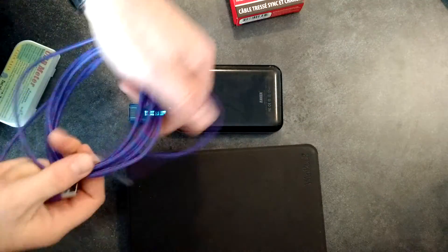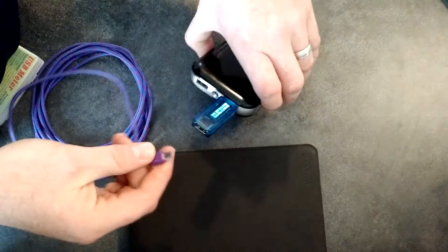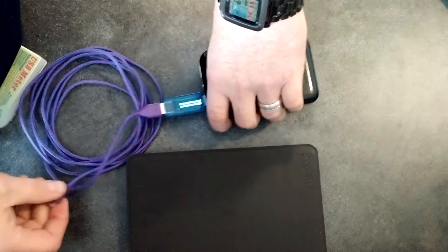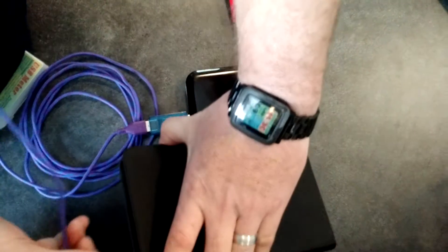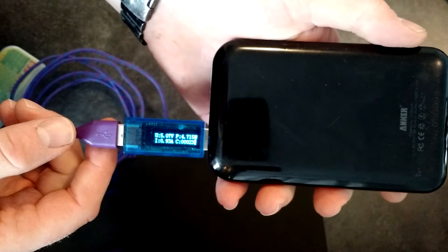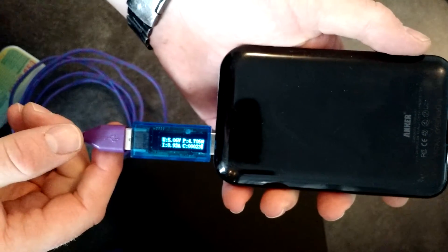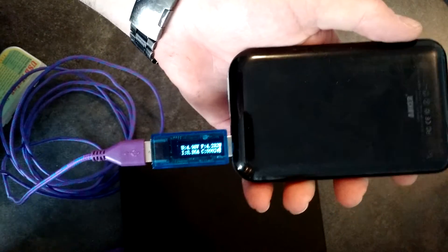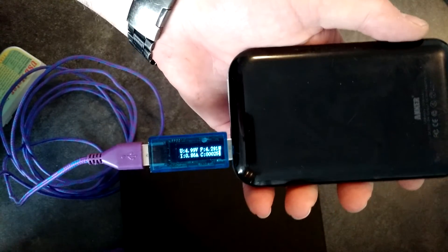This one is a cheaper cable — a China import from a well-known online company that imports products. It's a 10-foot cable, and that's another thing: the longer the cable, sometimes you lose a little bit of current. So I expect some loss with it. The meter reads 0.93 amps. I expect that because this is 10-foot — the other one is only 3-foot — but I should not have a half-amp loss with a short cable. It's just a design flaw; you have to be careful.